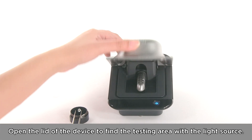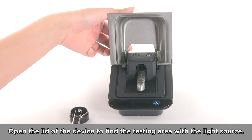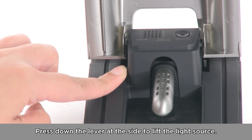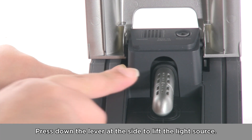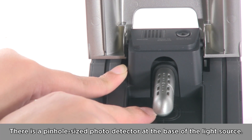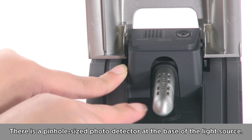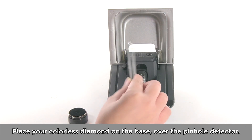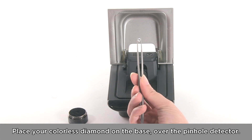Open the lid of the device to find the testing area with the light source. Press down the lever at the side to lift the light source. There is a pinhole-sized photodetector at the base of the light source. Place your colourless diamond on the base over the pinhole detector.